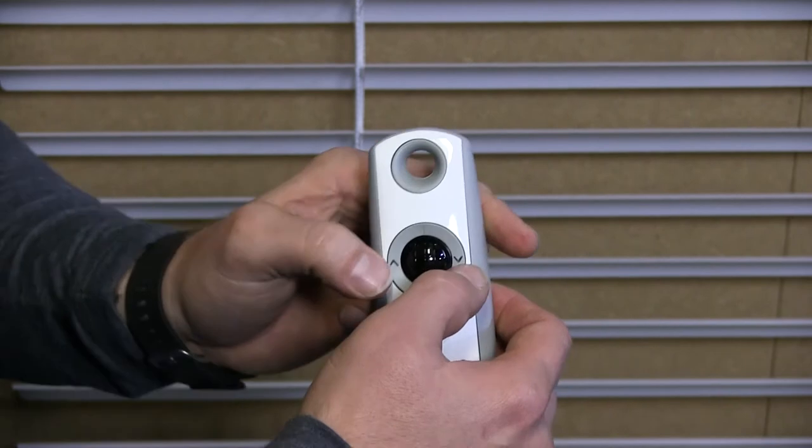Then what you need to do is press the up and down button at the same time and hold until the motor responds.